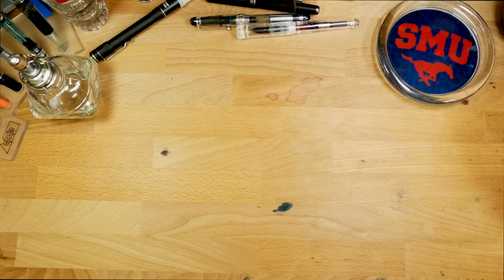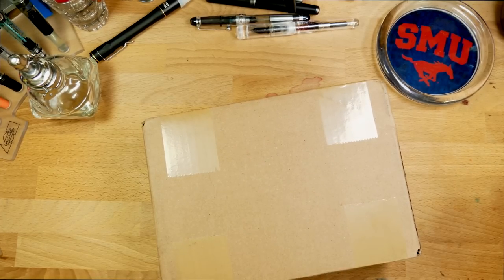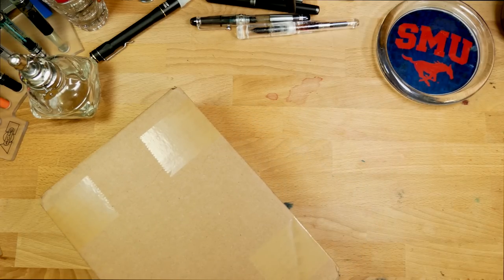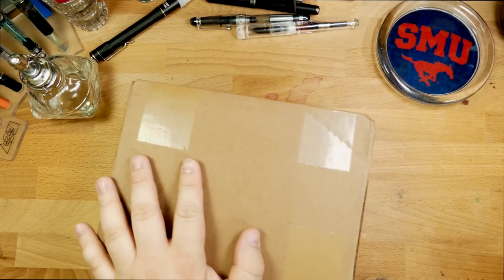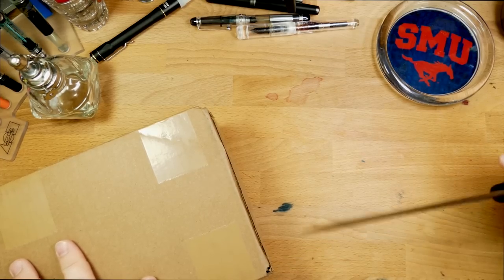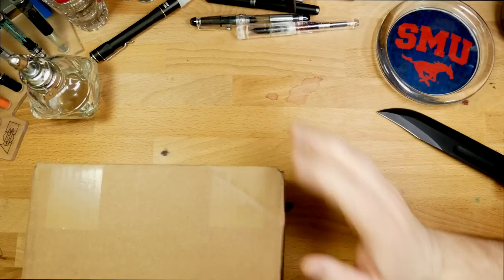Hello and welcome to InkDependence.com. Today we're taking a look at this box of stuff. I actually don't know what's in here. This is a box of stuff that Audrey ordered from Goldspot. Her birthday was recently, and they sent her an email saying if you order stuff, you can get a free jotter. And so she said, well, I'm going to order some stuff. And I don't know what she ordered.